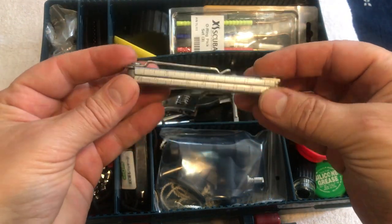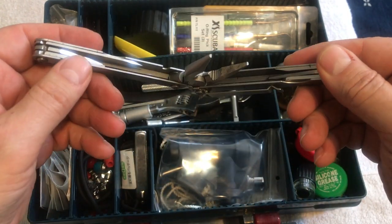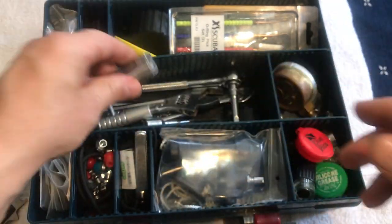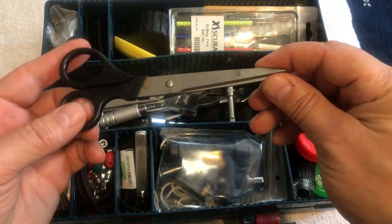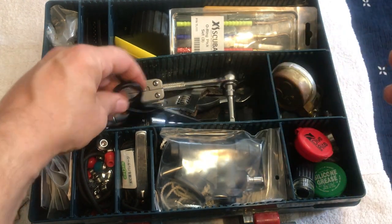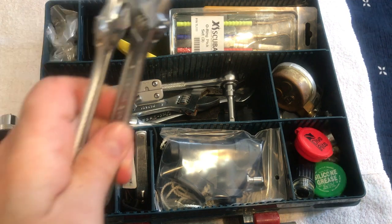I always keep an old Leatherman in there — mostly for the pliers function, though I do use the knife fairly often. Basically nothing else gets used, but it's nice and compact so it stays in the bottom. I also always have a pair of scissors — super handy for cutting rope, dry suit seals, and so on. That stays in there too.